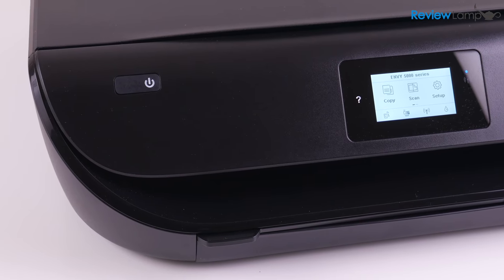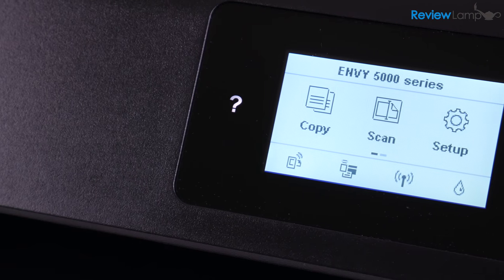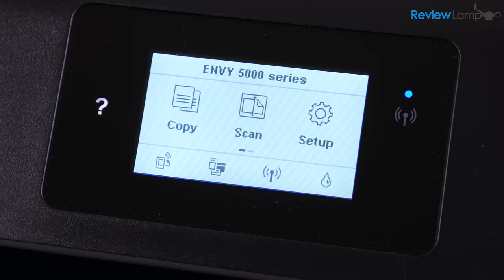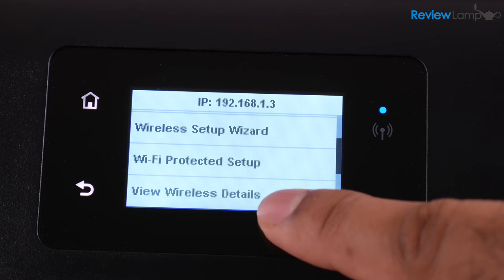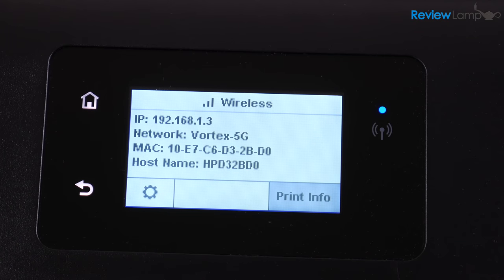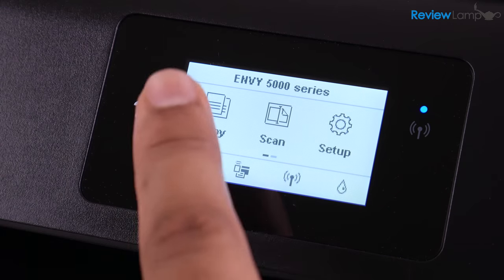The 5055 has a 2-inch black and white touchscreen in the center of the front face, with touch-sensitive buttons and a wireless indicator light to the right. The menus on the screen are laid out pretty intuitively and the touchscreen makes it simple to navigate. Though I must add, I really feel the touchscreen is a bit less responsive than the one on the older 4520.